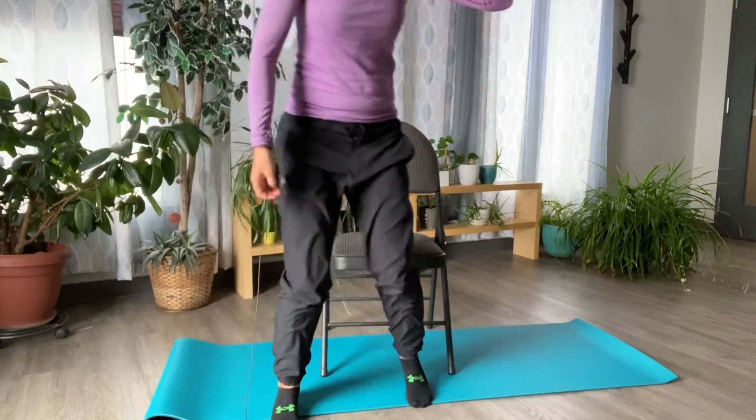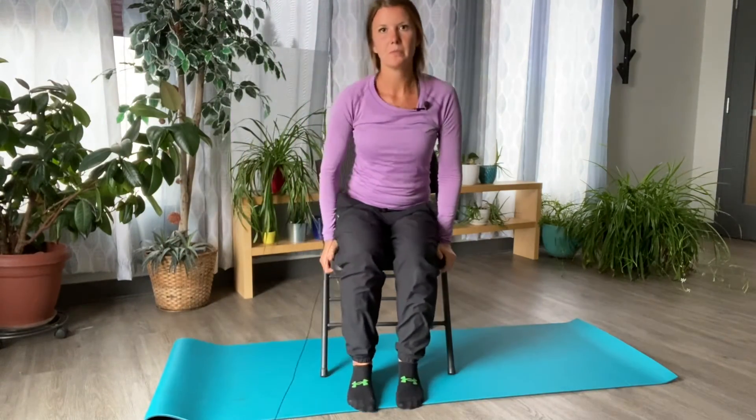Next up we're going to do a stretch for the side of the neck. For this exercise you need a chair or stool, something that you can wrap your fingers underneath. I'm going to take a seat on my stool. Hands go palms facing down onto the lap just to start with, and we'll take a breath in.